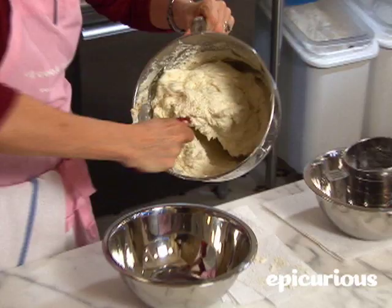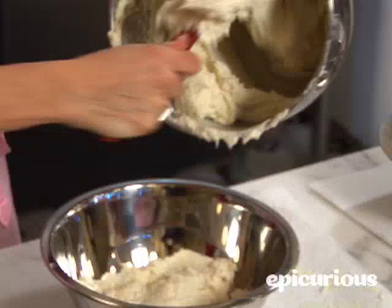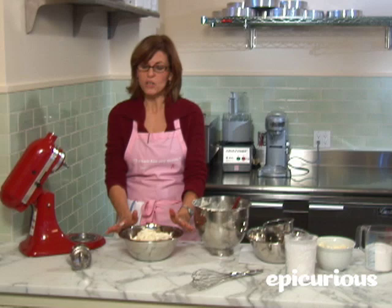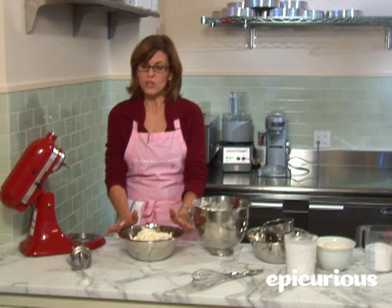Nice fluffy creamy vanilla icing. After you take this out of the refrigerator in 15 minutes, you should use it right away. If you can't use it immediately — say you want to make it in the morning and finish your cupcakes or your cake in the evening — just don't refrigerate it. Leave it out on the counter, put it in Tupperware, put a lid over it. You can hold it for about a day.